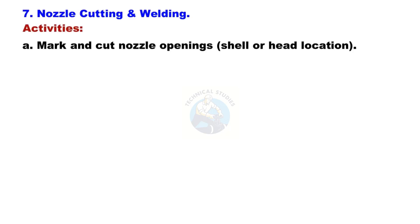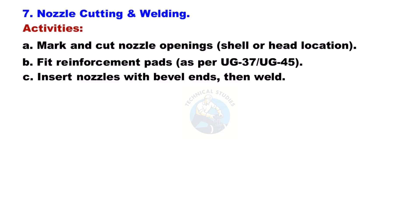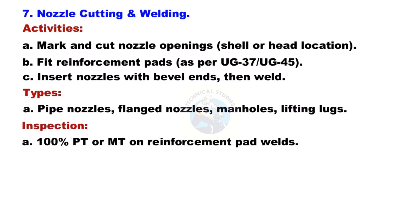Nozzle Cutting and Welding: Mark and cut nozzle openings on the shell or head locations. Fit reinforcement pads as per UG-37 and UG-45. Insert nozzles with beveled ends, then weld. Types include pipe nozzles, flanged nozzles, manholes, and lifting lugs. Inspection: 100% PT or MT on all reinforcement pad welds.